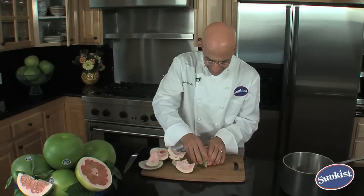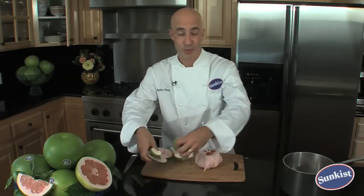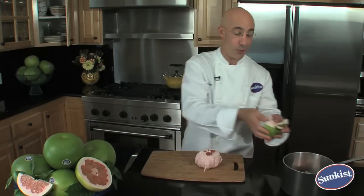Now that I've peeled these, I don't like to waste them. They've got a fantastic jasmine-like aroma. I put them in a pot, cover them with some water and just simmer on the stove. I find it perfumes the entire house with a beautiful aroma of citrus.